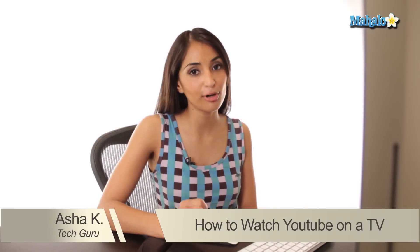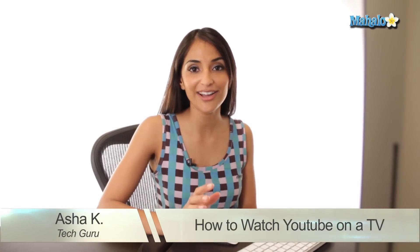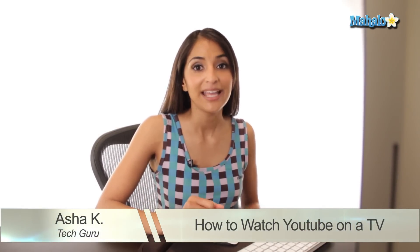Hi everyone, I'm Ashley Kay, your tech guru. Today I'm going to show you how to properly watch YouTube videos on a large screen or your TV. Now this video is not about how to hook up your TV to your computer — I'm assuming you've already done that. This video is basically showing how you can get the best viewing experience of YouTube on a large screen, a computer or your TV.